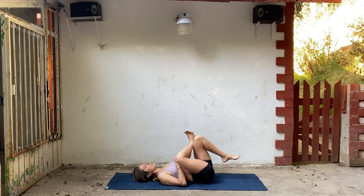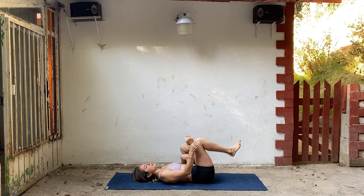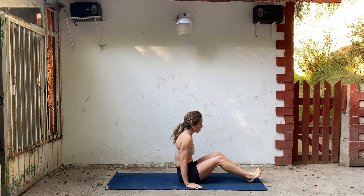From here, cross your right ankle over your left knee. Bring your hand onto your shin and back of your thigh. A few deep breaths getting into that right hip. Then just switch sides — cross the left ankle over the right knee. A few deep breaths. Then uncross.